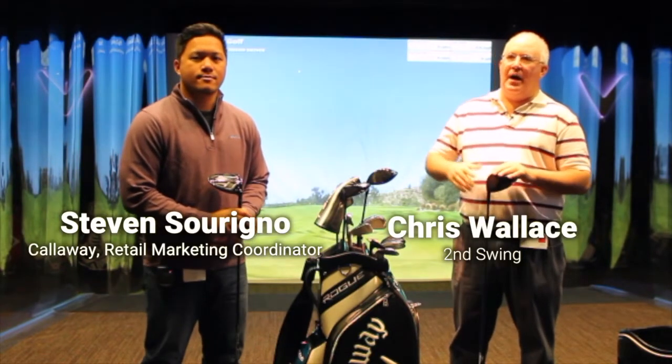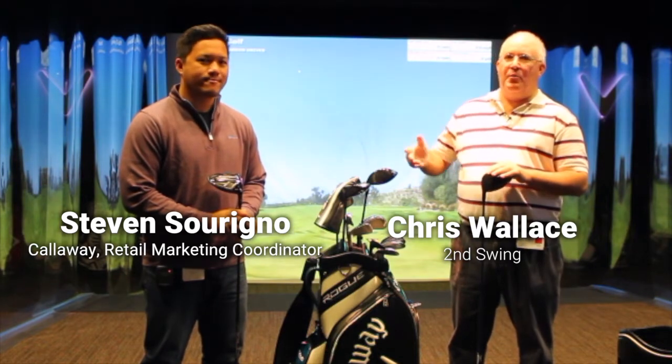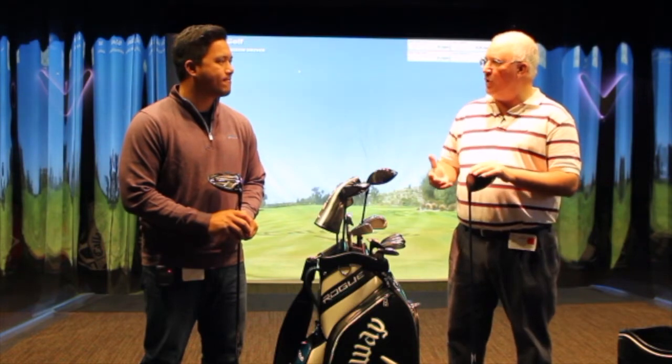Hi, Chris Wallace from Second Swing. We're in Carlsbad, California today at Callaway headquarters. I'm with Steven. We're down in Callaway's Performance Center, been hitting some brand new Callaway clubs. Just finished up hitting the new Rogue driver.